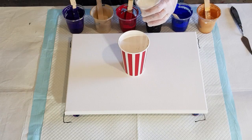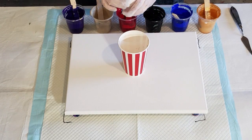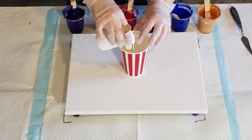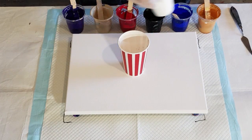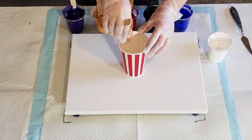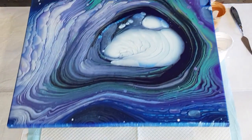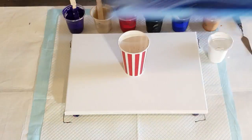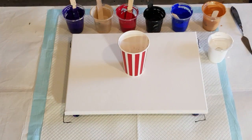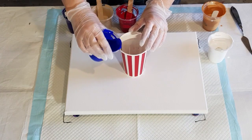When I did my pearl pull I added a little bit of water to all my colors, but I'm not doing that today. Some white in the bottom — I don't want a lot of white. You know how you get that big blob of white? Like this one — if you have too much white in the bottom of your cup, the white comes out last and you end up with that big white sluggy thing in the middle. So I'm trying to avoid that by putting half white, half gold in the bottom.